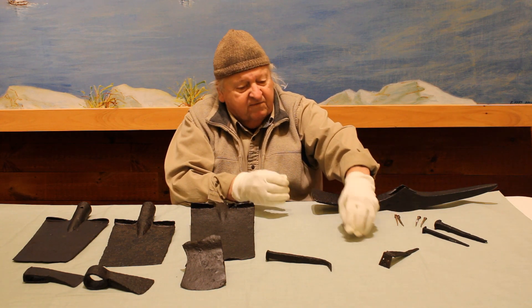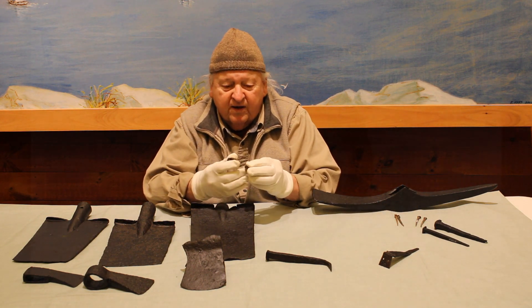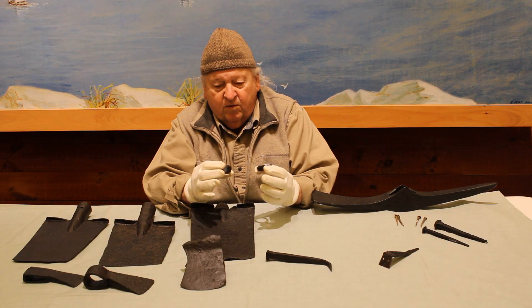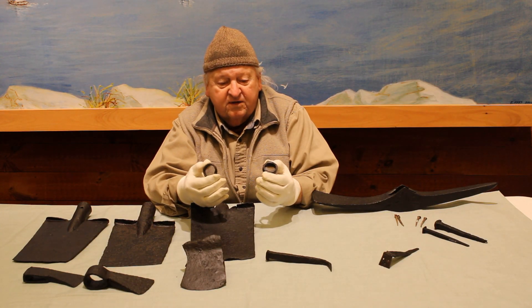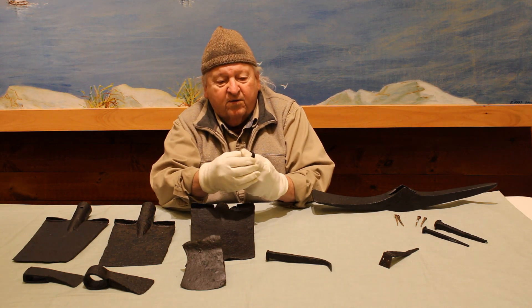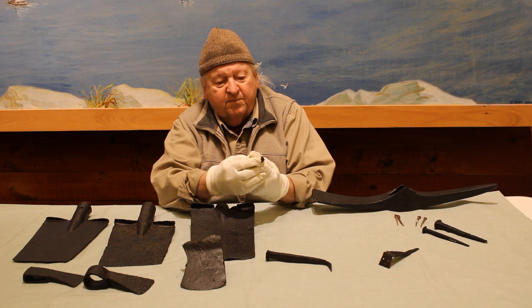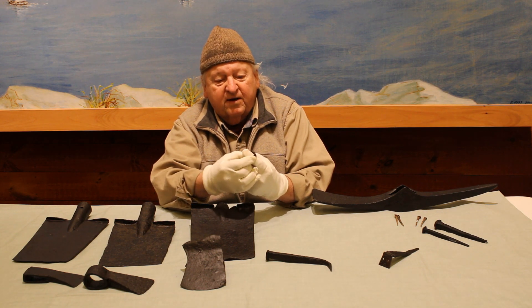These are believed to be reinforcement rings for the top of tent pins — what we call pegs now — driven into the ground. The ring would be put around the end, and that would keep the pin from flaring and breaking.